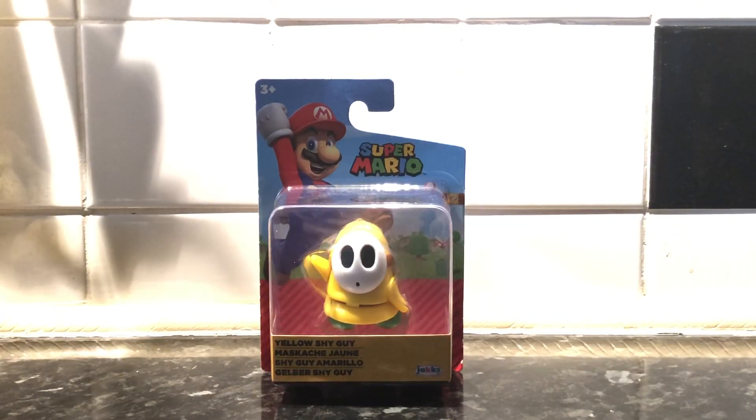Hello there and welcome back again to another figure review where today we'll be doing Yellow Shy Guy, as you can see.